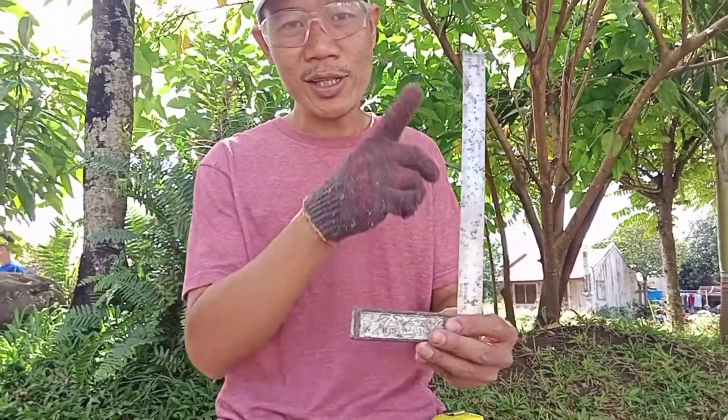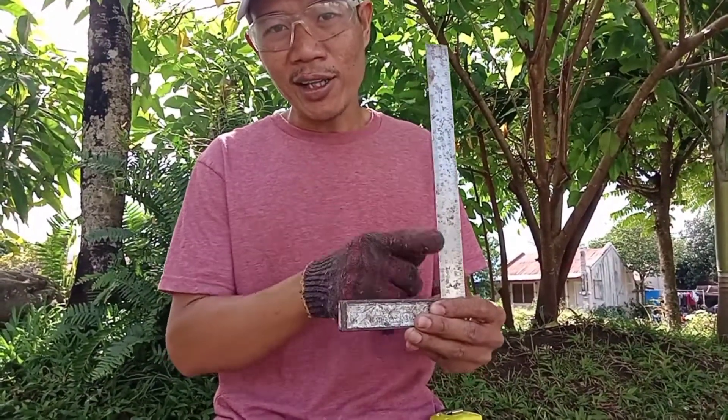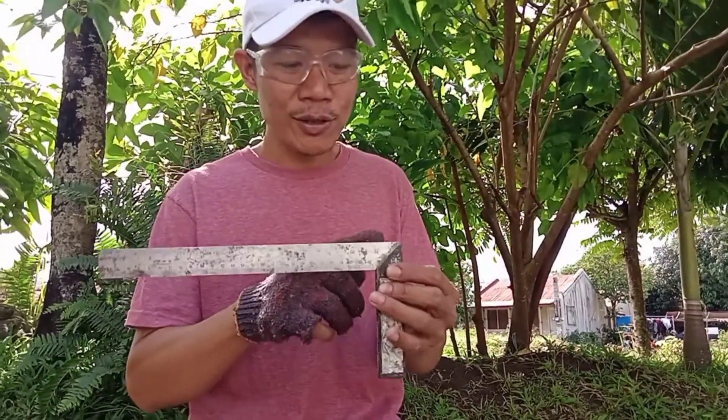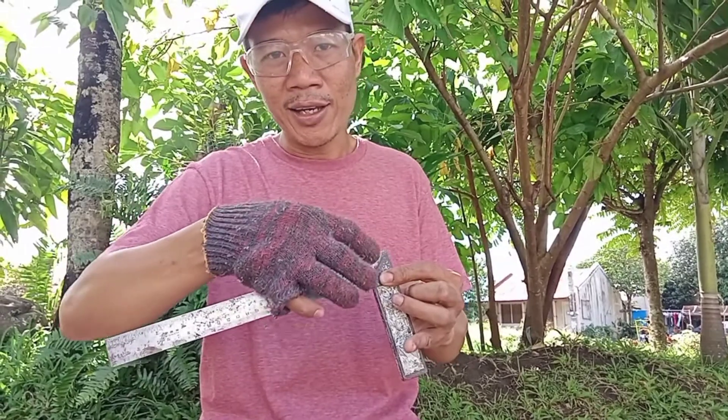Next is the try square. This is used to test the squareness of the stock. As you can see, this is a perfect right angle, or 90 degrees angle, and it also has a 45 degrees angle right here.